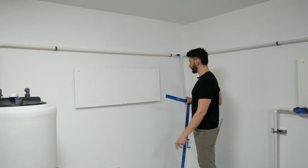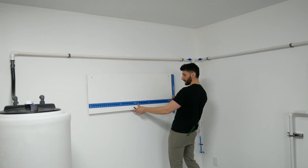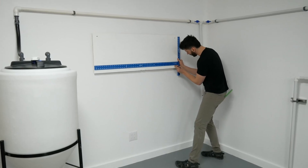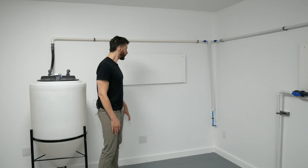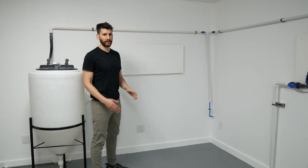Now that the panel is up, I'm going to do the same thing on the bottom — one and a half inches from the bottom and two inches in. I'll make a mark right here and do the same thing on the other side. Now our panel is up on the wall.